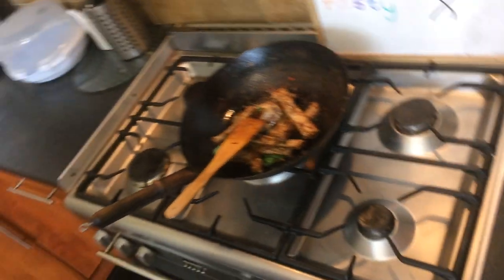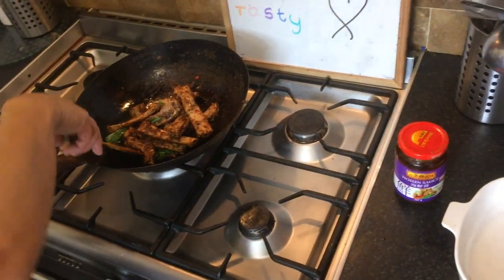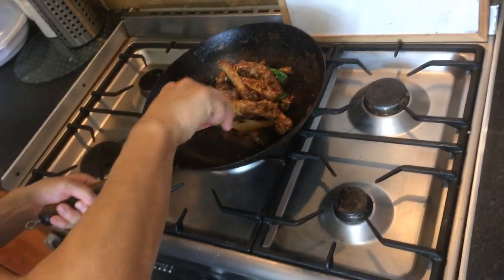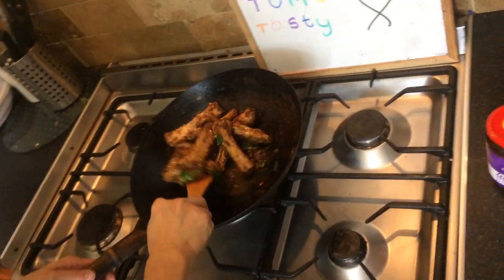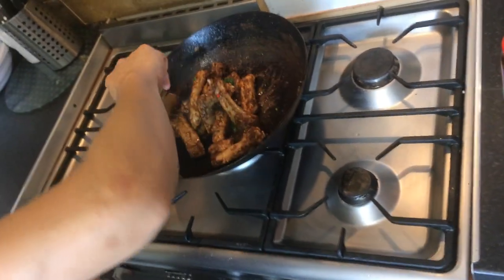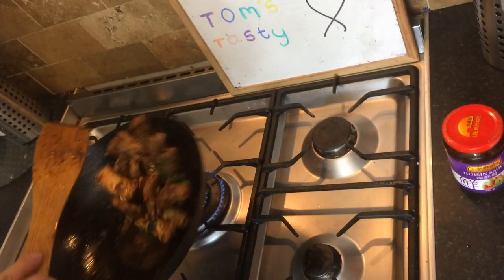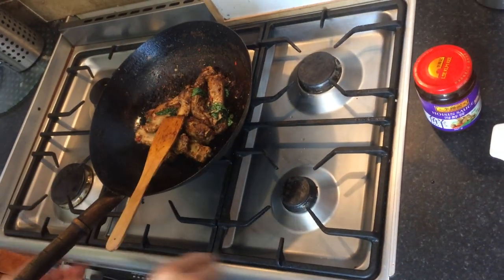I want the sauce to burn a little bit so it's nice and hot. What we want at the end is for the sauce to slightly burn so that it sticks to the ribs — that's what we really want. It's probably going to take another minute or so. It's smelling really nice already.